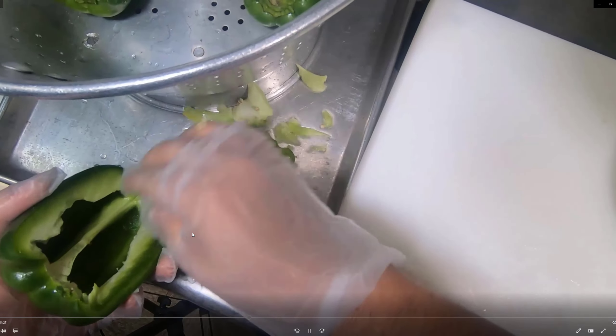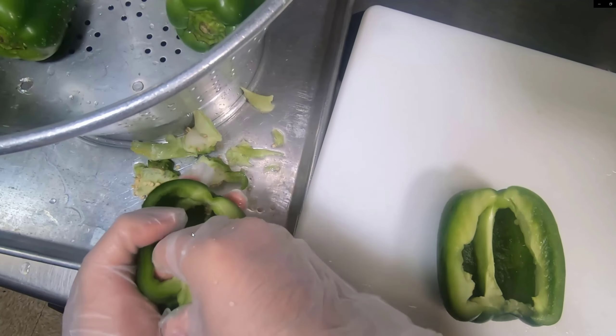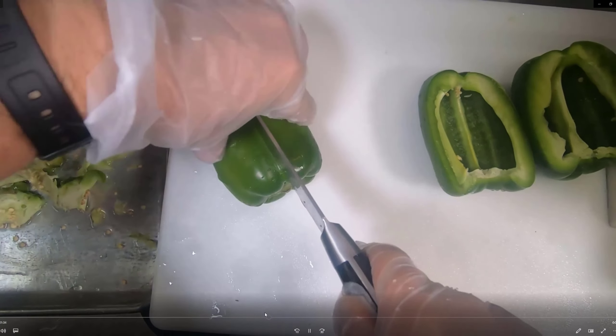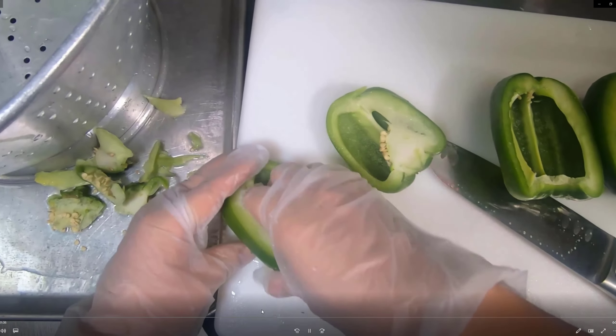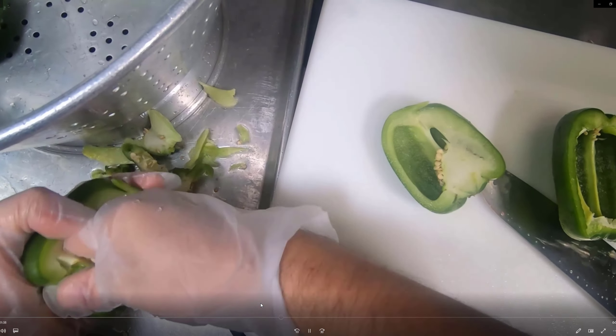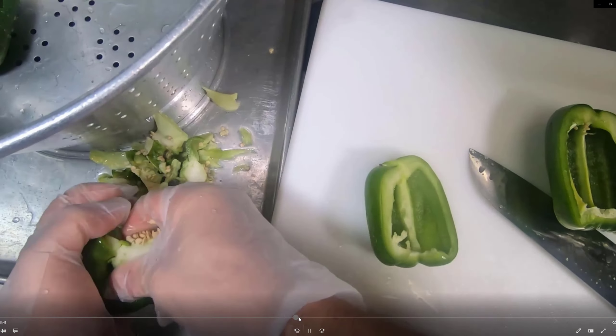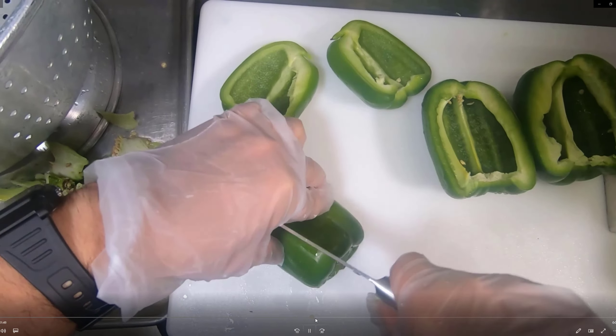That's pretty much the process — you're going to repeat this for the rest of your green peppers. It takes about five green peppers for one cambro, depending on the size. To save time, you can core and process a bunch of them at the same time.